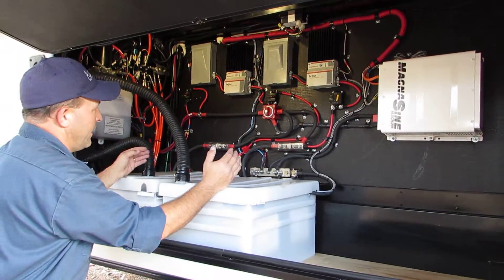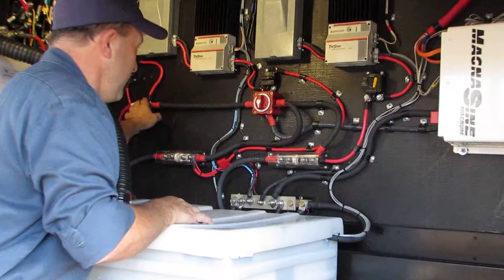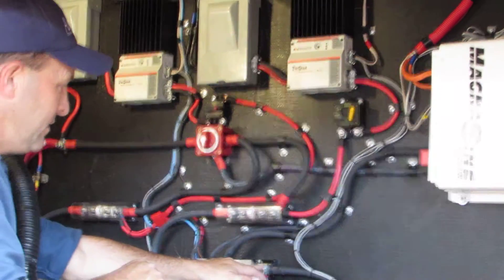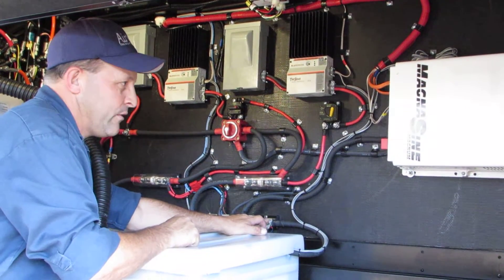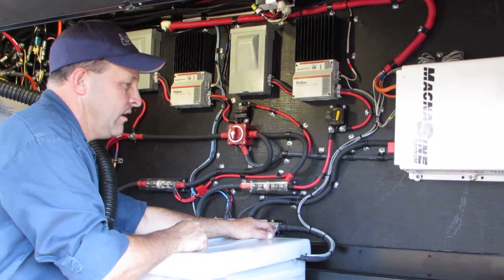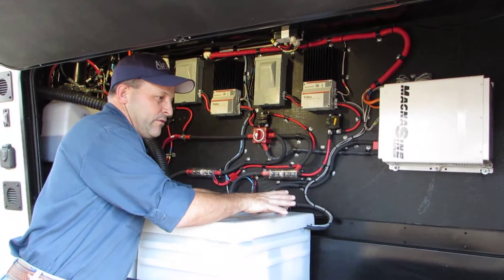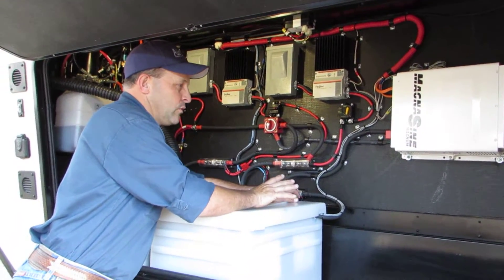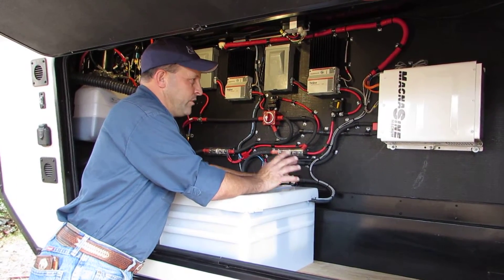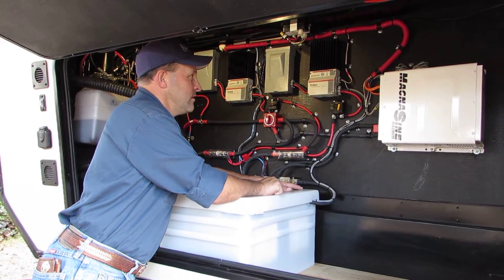Each controller is integrated together on the positive side so he can feed all his loads and his inverter, and on the negative side at the shunt, so you can read the battery bank as one — knowing exactly what's coming in and going out. He didn't have that on the other one. The extra batteries he added later made the monitoring a bit messy, but now he can get exactly the amp hours coming out.